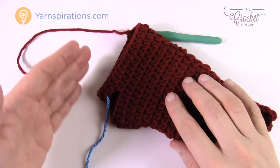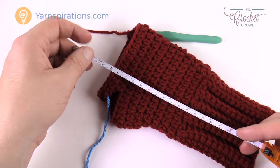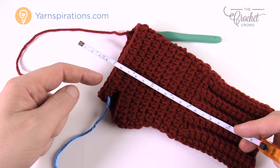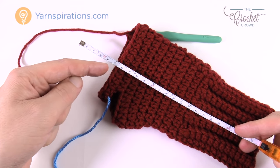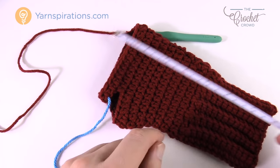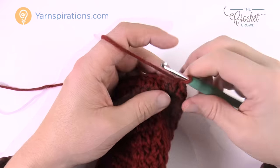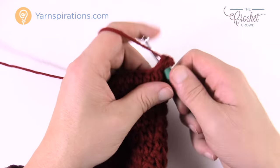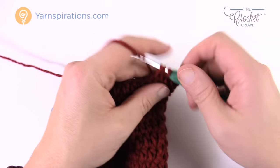Now get a tape measure — you need to reach a total of six inches from the cuff. From where the cuff starts, work the remaining rounds of half double crochet (one per stitch all the way around) until you reach six inches total. That's about two more inches of HDC rounds from this point. Join each round with a slip stitch and continue until you hit your measurement.